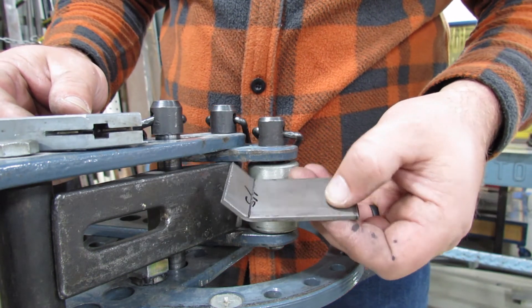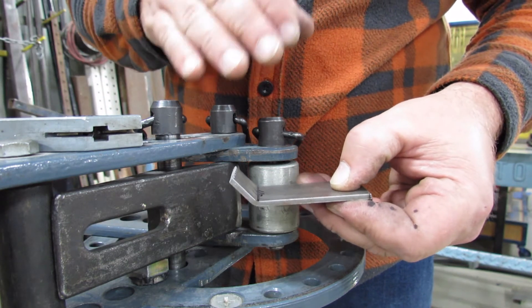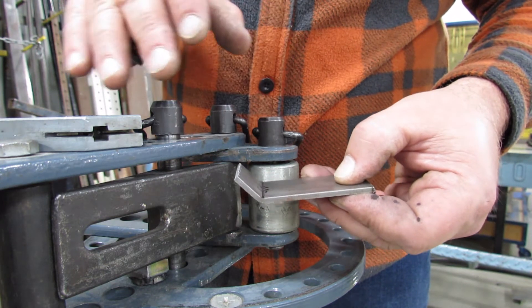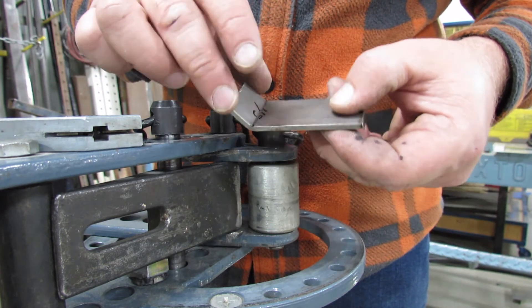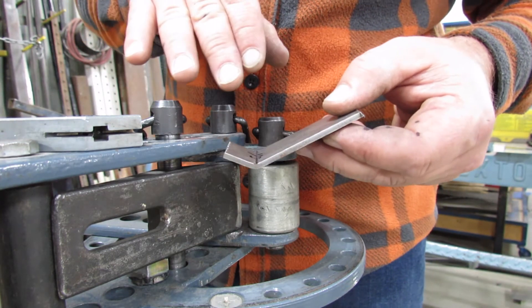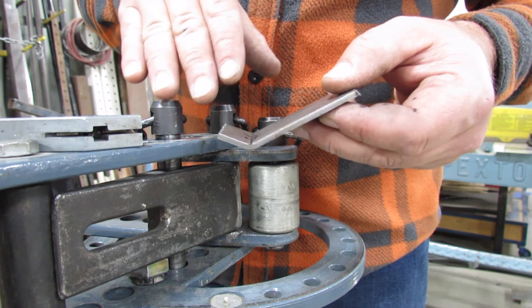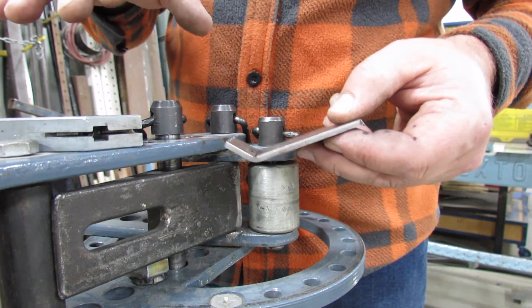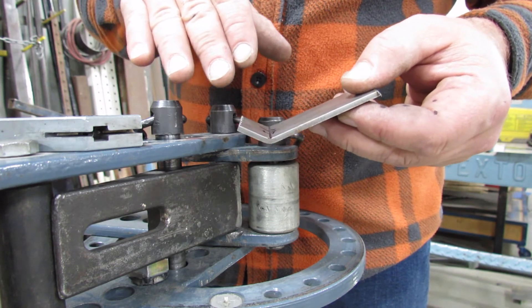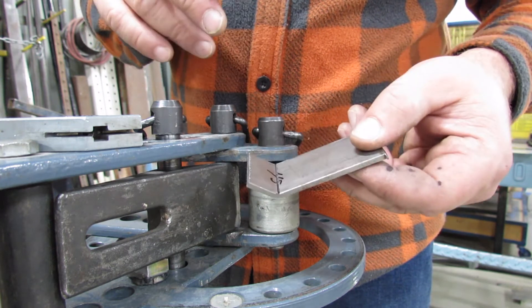I should mention before we move on: make sure that you deburr your pieces before you do all this bending. It's a lot easier to do it first than after you bend. Although this piece isn't bad and you could go back and deburr it relatively easily, the longer and more complicated your work pieces get, the more difficult it becomes to deburr after. So it's best practice to deburr before you do any bending.